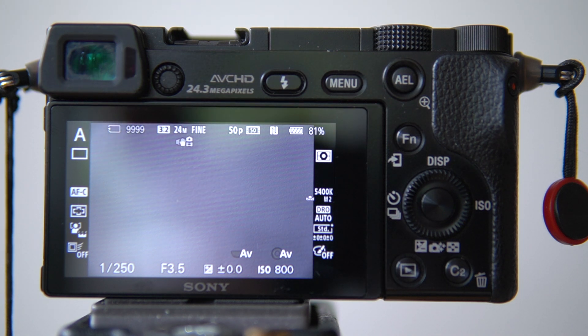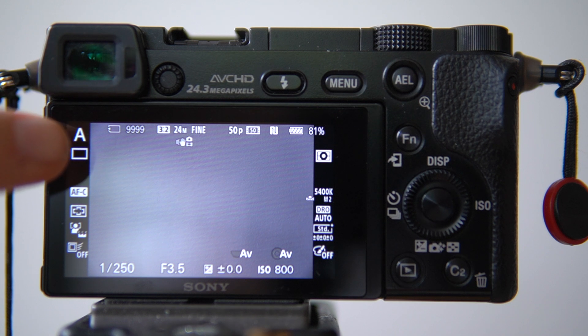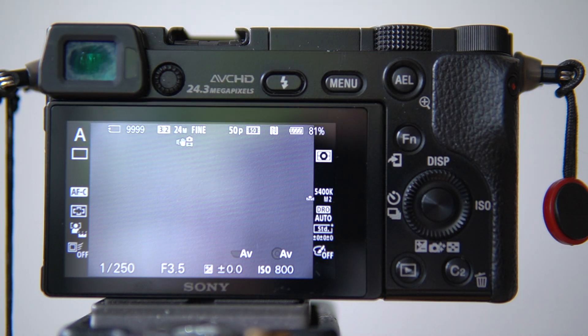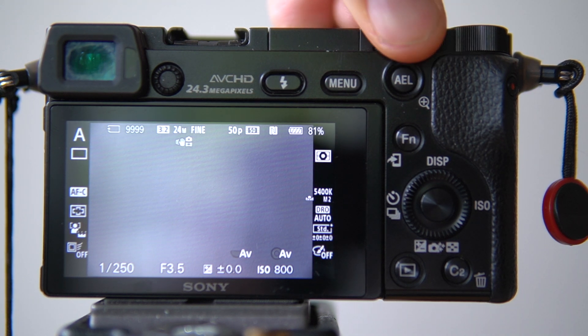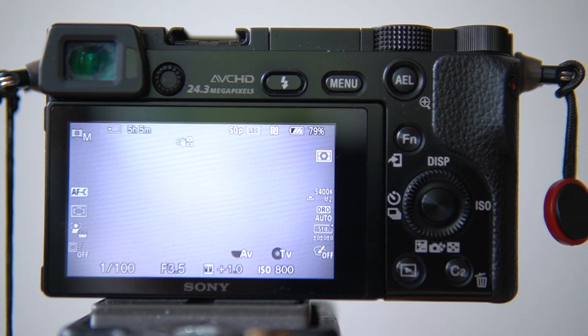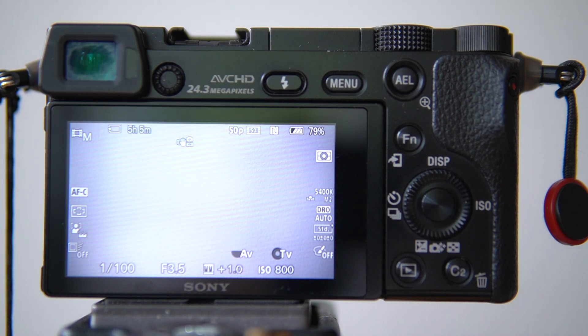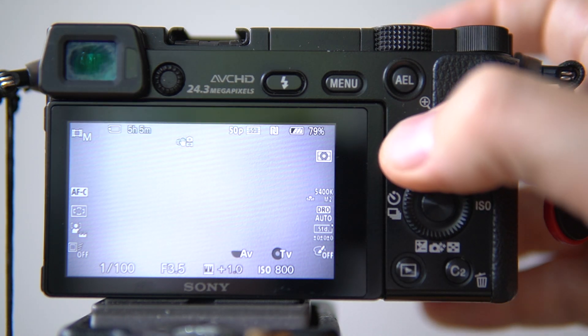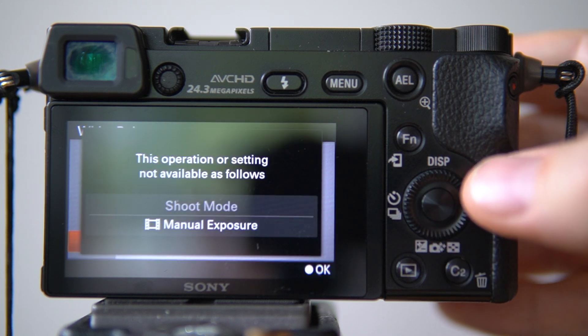Right now I have my camera in photography mode with aperture priority — you can see the 'A' here. For some reason, if I set my camera to movie mode with manual exposure and try to do this, it will say that this operation or setting is not available, showing: shoot mode, manual exposure.